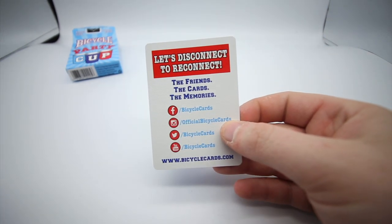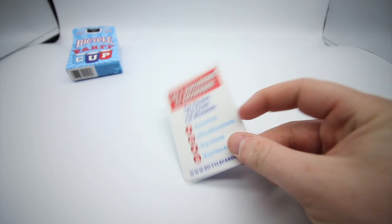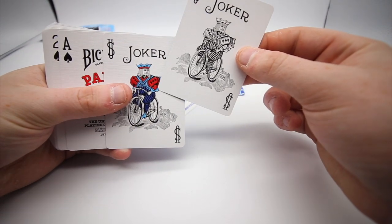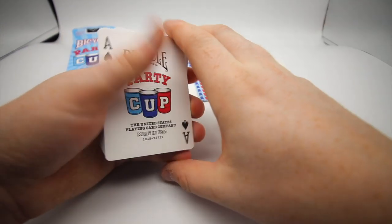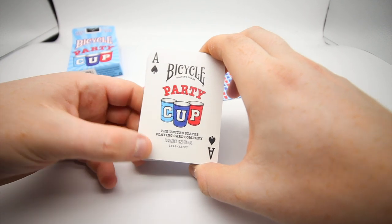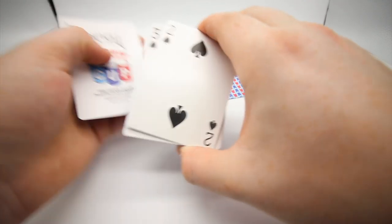One of the cards you receive is a social media card that says 'let's disconnect to reconnect' — just a social media card for them. You also receive a double backer, so two useful cards. The two jokers have the same colouring — they've changed it a little bit, you get the blue and the red colouring for the joker. The ace of spades has 'Bicycle' and 'Party Cup', they've used the same logo, and it goes 'the United Playing Card Company, made in USA', then just has the standard pips.